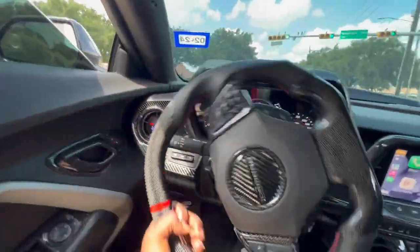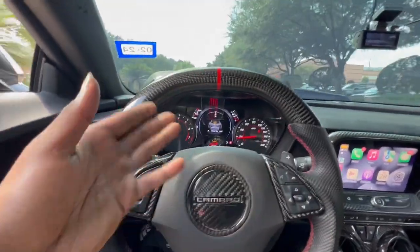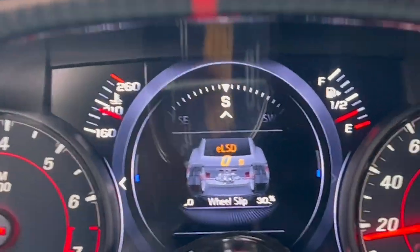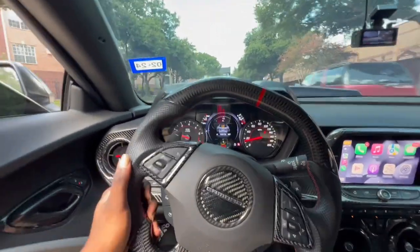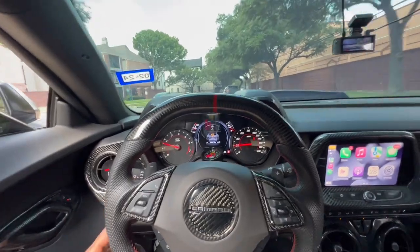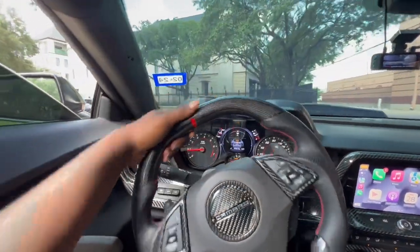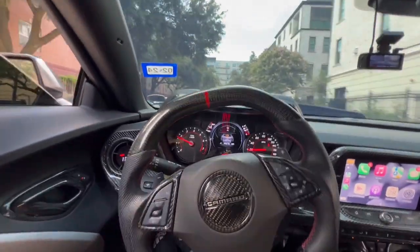As you guys can currently see, if you have a 1LE like I do, or a ZL1, you will have the electronic limited slip differential. So basically, this is the differential that comes in the 1LEs and the ZL1s. The SSs have the regular differential, so you guys wouldn't have this menu. I'm just getting to a good location to pull over and we can walk through it.